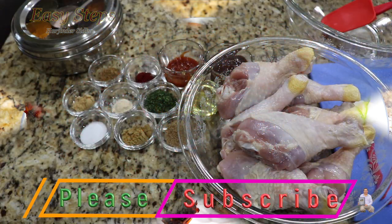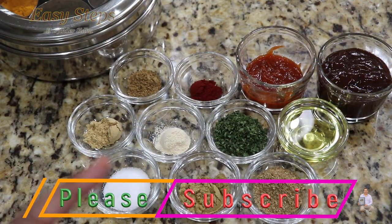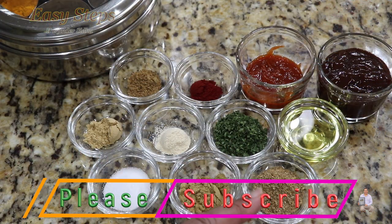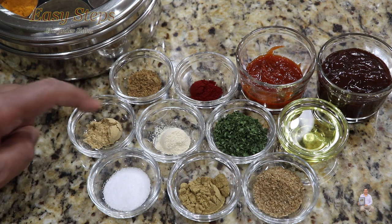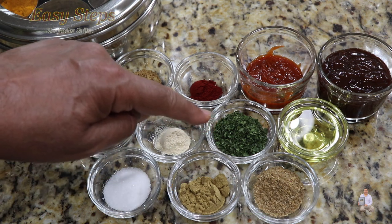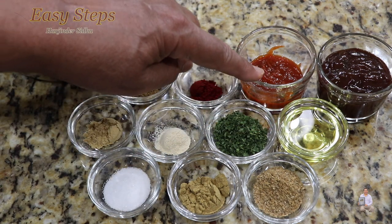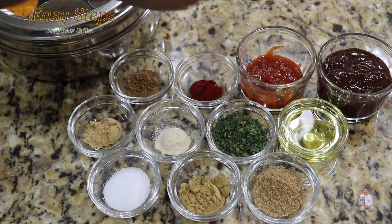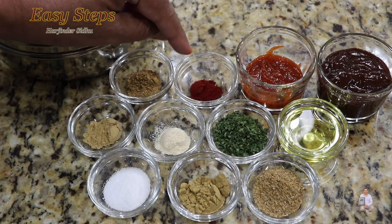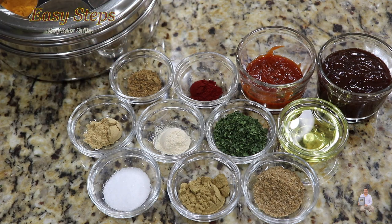I have a four-pound chicken drumstick and the ingredients I'm going to use: salt, cumin powder, coriander powder — one teaspoon each — ginger, garlic, garam masala — half teaspoon each — two teaspoons parsley flakes, two teaspoons vegetable oil, two teaspoons hot sriracha chili sauce, and two tablespoons barbecue sauce. I'm also going to use a food color, which is strictly optional, just to enhance the look. Let's start marinating the barbecue chicken drumsticks.